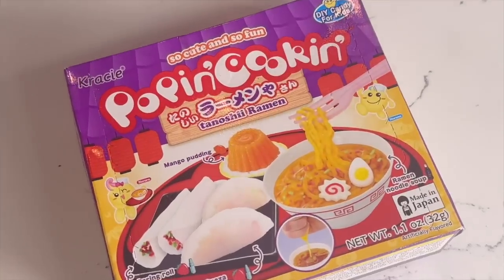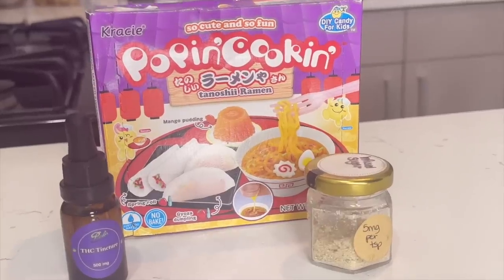I didn't even plan that, like it literally just came to me. Okay, so if you don't know what Pop'n Cookin' is, it is a Japanese candy-making kit, and these have been around for so long. I remember I could not buy these in stores when I was in middle school.